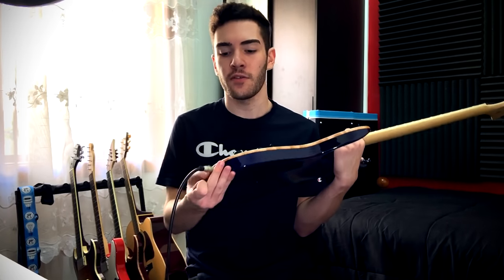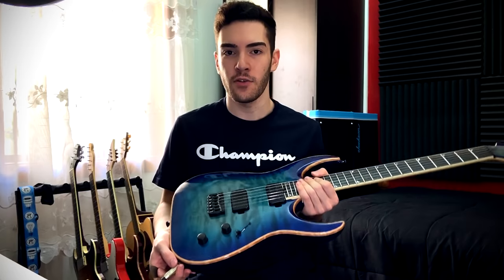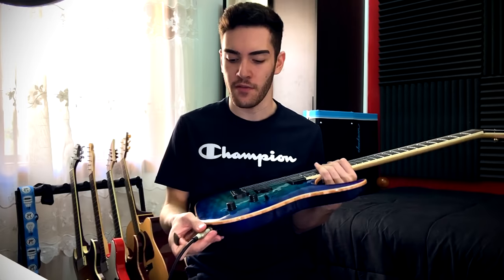Now that we've got fresh strings on and we understand the gear we're using, it's time to get the signal from the guitar into the computer. The first thing is the cable — make sure it's a good quality cable, or at least one you know is going to work. Not something where if you touch it in a certain way it will start fuzzing out on your amp sim.